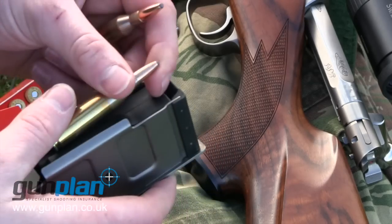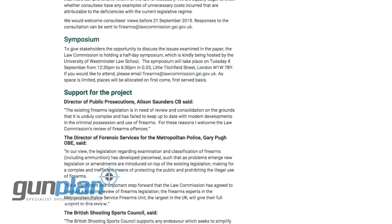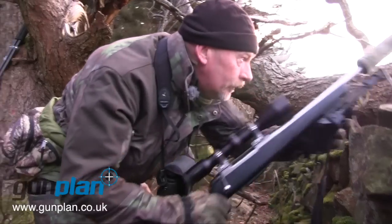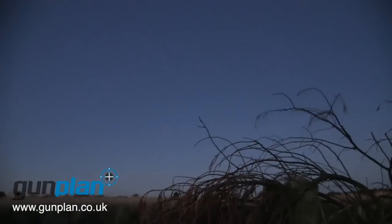Shooting organisations are set to make their views heard in a debate over gun laws. As part of the Law Commission's project to reform firearms legislation, a conference takes place next Tuesday that pits shooting reps against top law enforcement officials. They'll discuss the wide-ranging reforms the Commission proposed last month, which include unifying all of firearms law into a single code. If you want to have your say, head to lawcomm.gov.uk now.